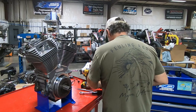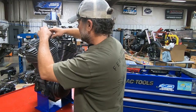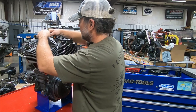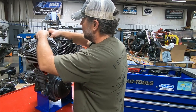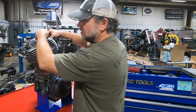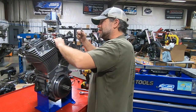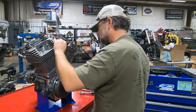One good sign — I don't know exactly how much this engine was torn down, but I'm not smelling a very burnt oil smell. Some of them, when you pull them apart, the oil is just absolutely rancid. I'm not really smelling that, so that's a good sign.